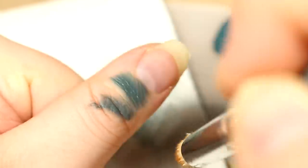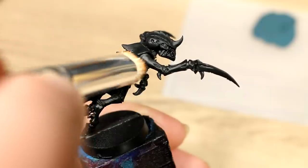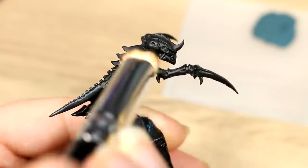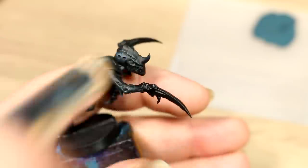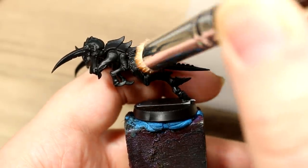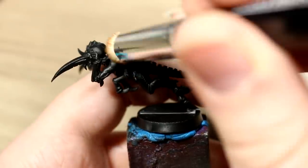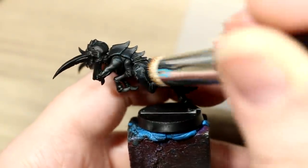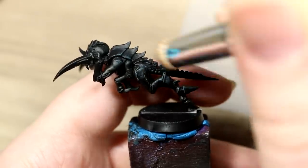To test if we have the right amount, we can use our thumb as a test model. This is too much, so I rubbed off more of it — and finally this is about the right amount for dry brushing. Then with just a little bit of paint on our brush, we're going to dry brush the entire model, letting the paint catch on just the sharpest and most raised surfaces to create some nice natural highlights. We can continue doing this using successive coats until we have a nice subtle highlight.